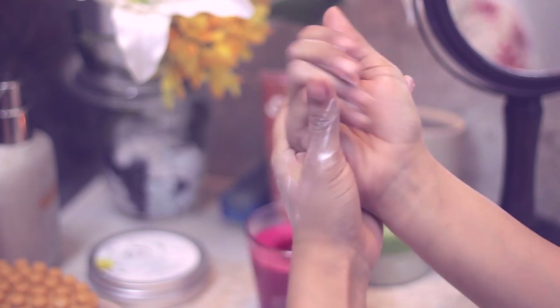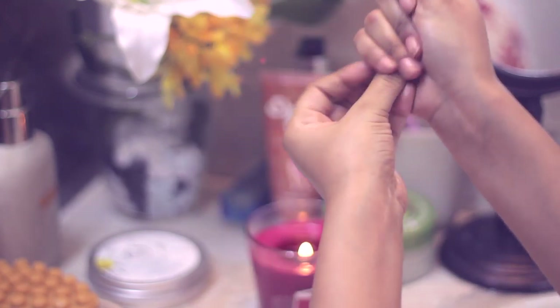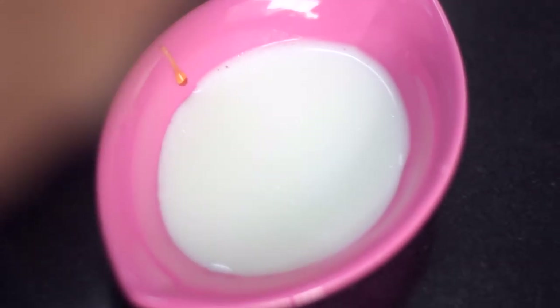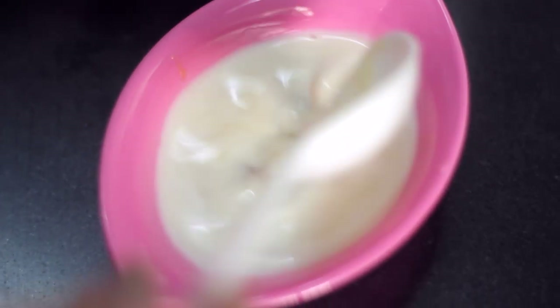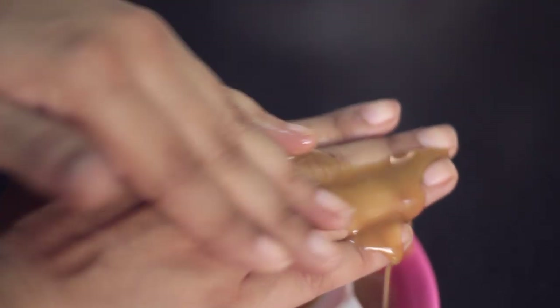Once you're done, it should just dissolve into your skin. I also wanted to show you how you can make your very own mask: take two tablespoons of milk and four tablespoons of honey, mix them up, and make sure the consistency is a little thick — add a little more honey if needed to get it to the right consistency.